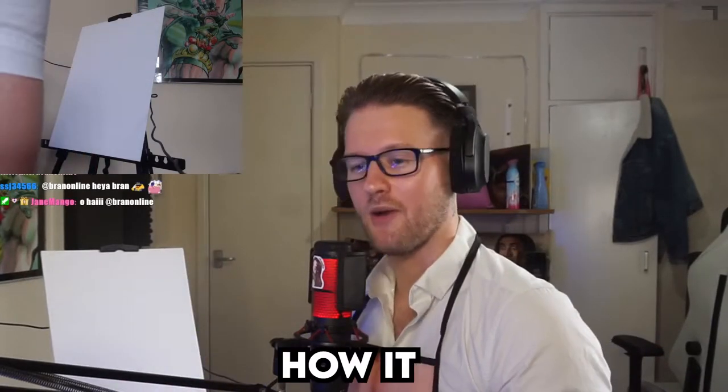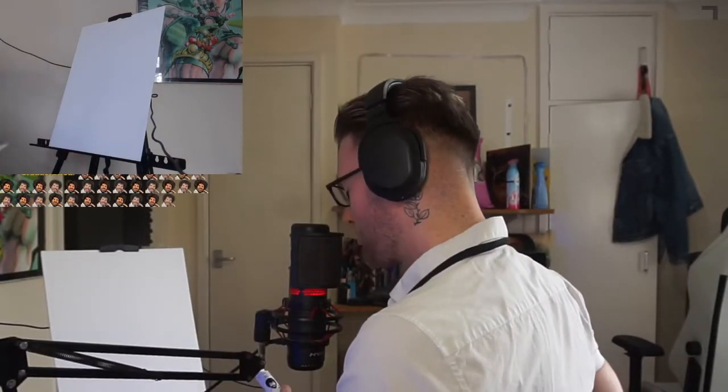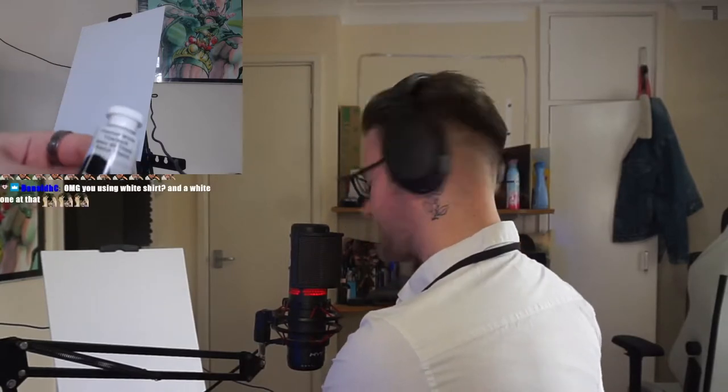Today I'm gonna be doing a Bob Ross tutorial, but we're gonna make it a little bit harder — I'm not gonna be watching the video. I'm gonna be listening to the audio only and we're gonna see how it turns out. We got Titanium white! I thought it said Titanic. Oh, I was about to say that paint is gonna sink very quickly.